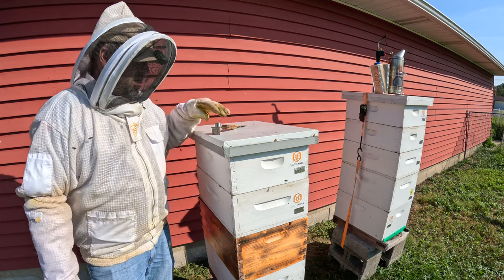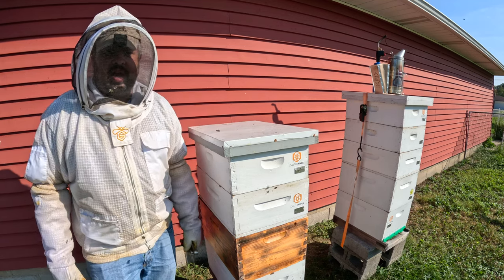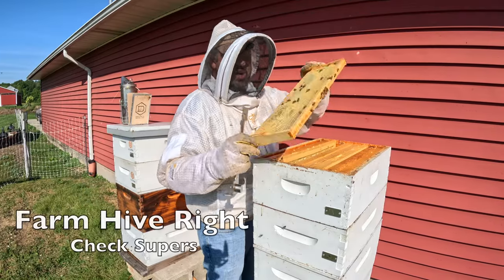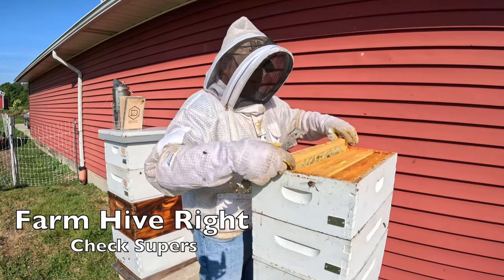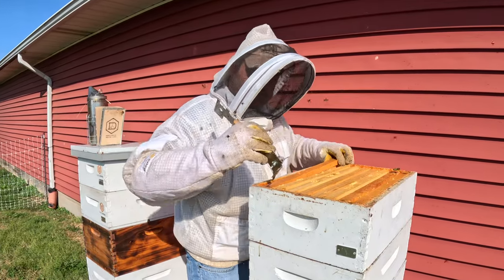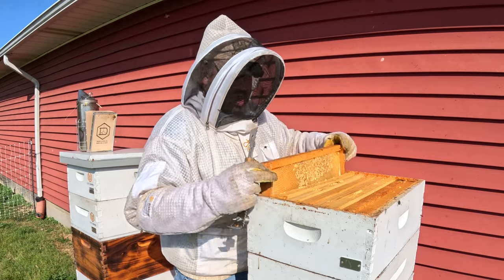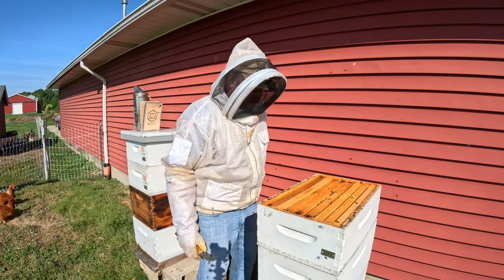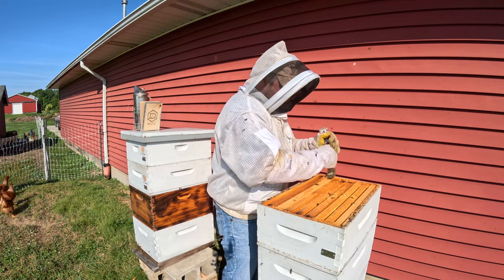Let's move over to the other colony real quick. I just want to peek at some supers and see what's going on over there, then we're going to go over to the main apiary. They're starting to fill out and cap out this super. Let's go to an outer frame — you can smell the goldenrod. There's some weight, definite weight in that super.